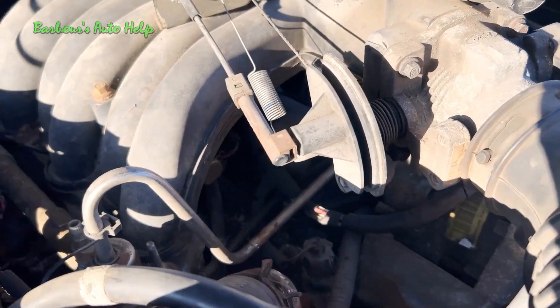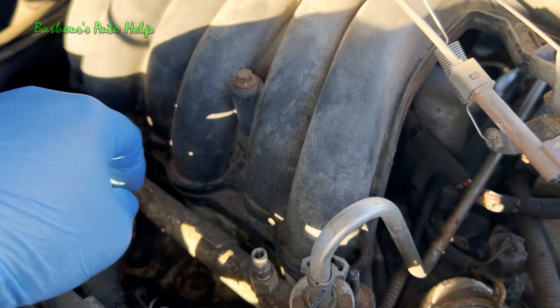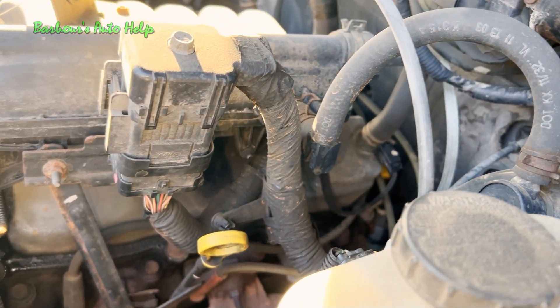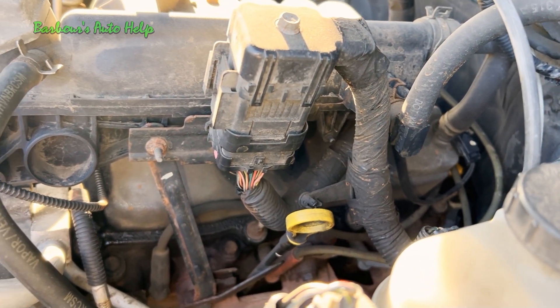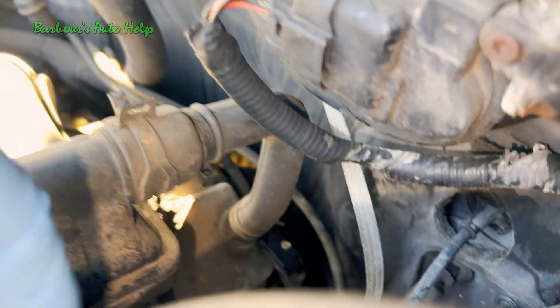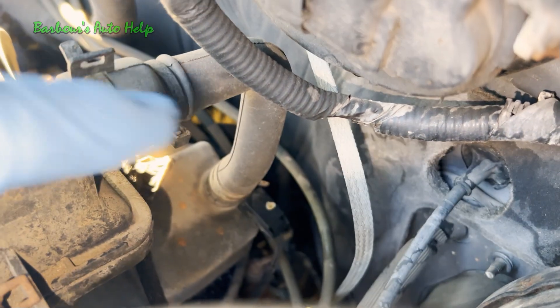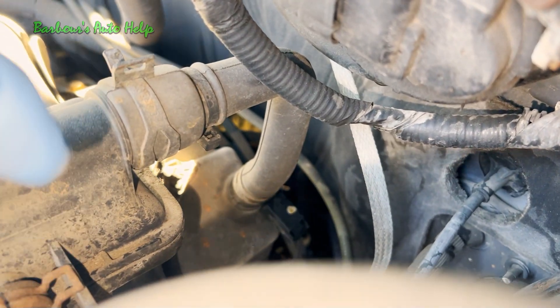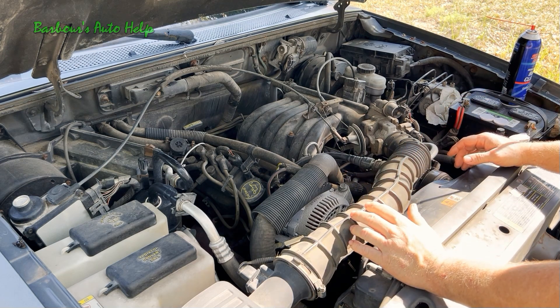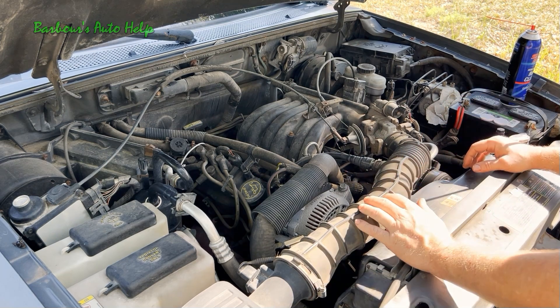Check your intake manifold for cracks and loose bolts. Check hoses going to the intake manifold for cracks and make sure everything is plugged in like it's supposed to be. Check your PCV system — make sure everything's plugged up properly. Just look for anything that is plainly wrong with the intake or vacuum system of the engine.